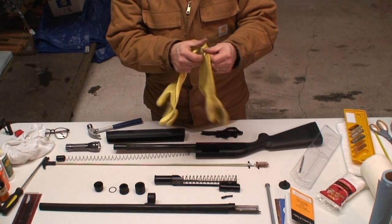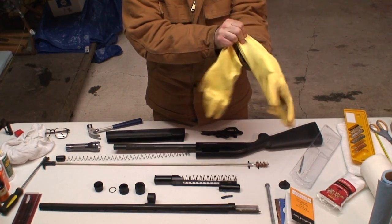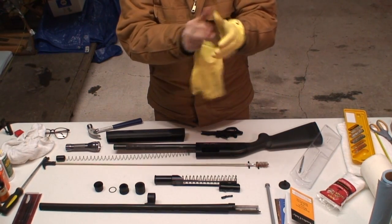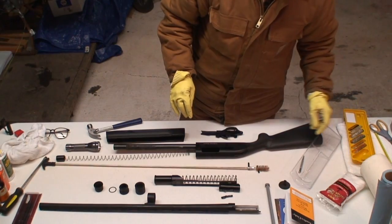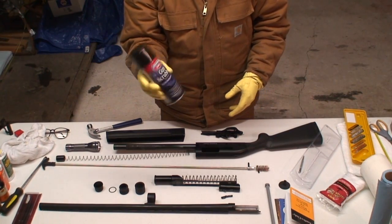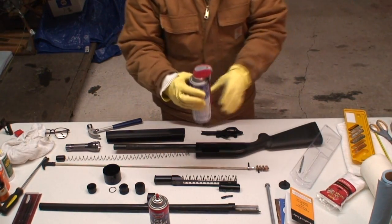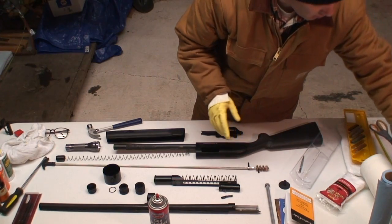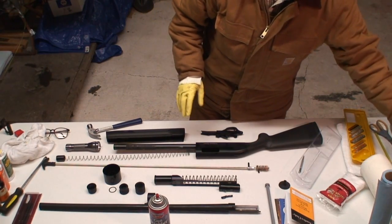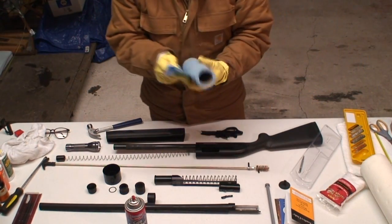Since we're going to be using some solvents, I'm going to put some gloves on. I'm going to go ahead and use a little gun scrubber cleaner. One thing you can use for solvent is just some standard old WD-40, but the gun scrubber is definitely a little stronger. The other thing that's good to use is brake clean. I'll use some of these heavy-duty paper towels here.